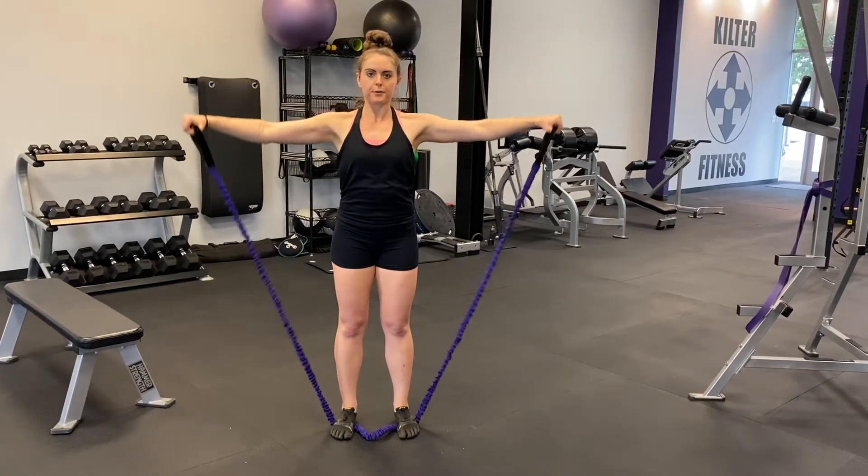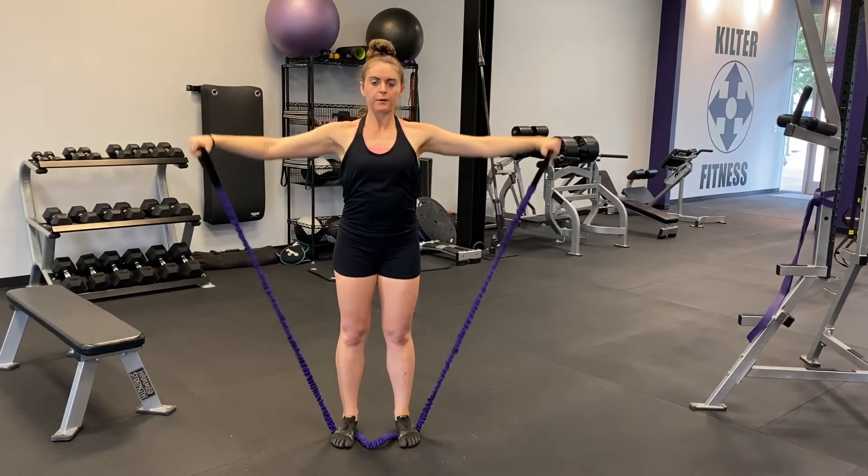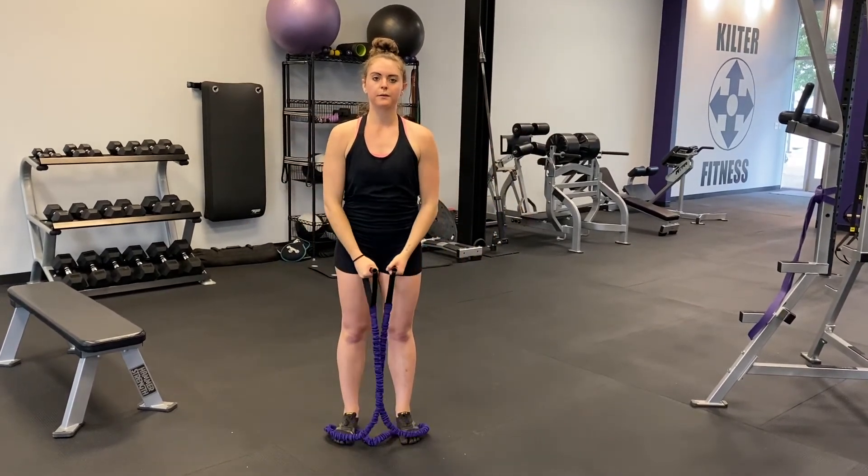Exhale on the way up. Once you've brought your hands to shoulder height, stop the movement and slowly lower your arms back down to your sides. This is one rep.